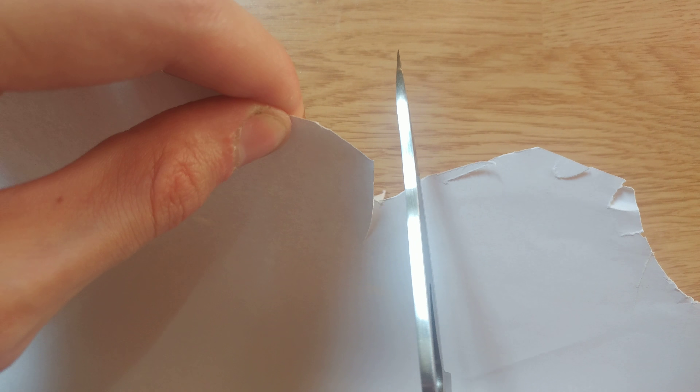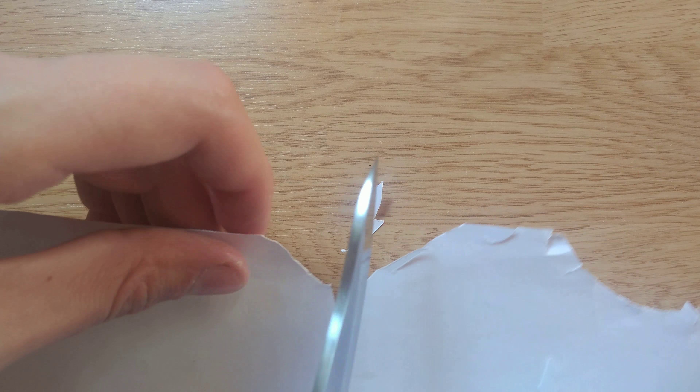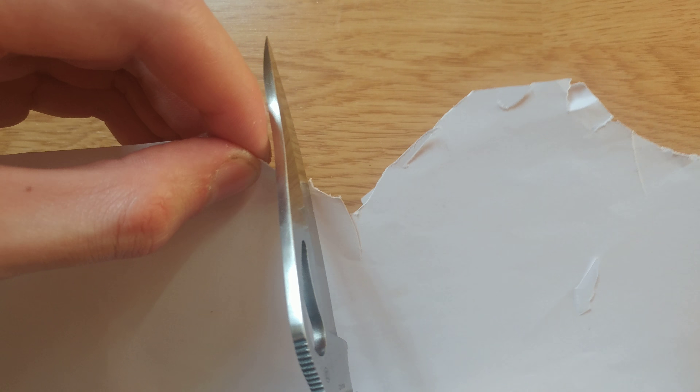Let's see how it cuts. This is sharp — as every knife from China is.